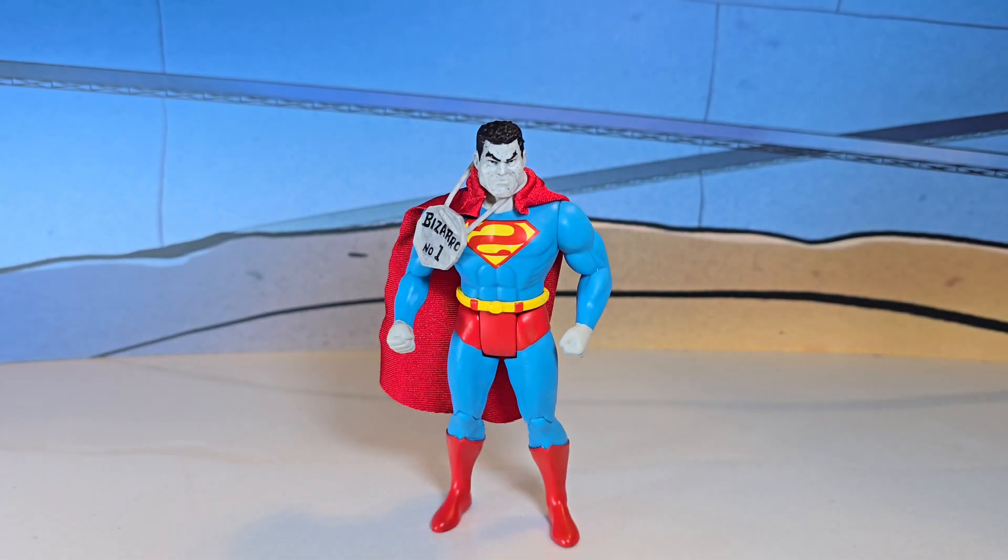Welcome to another Toy Episodes. Today we're reviewing the McFarlane Superpowers Bizarro. This figure is using the new Superman body, which is pretty nice.